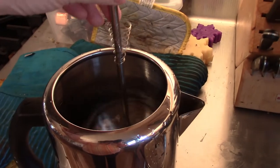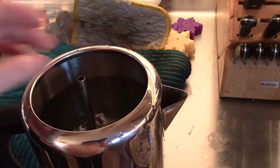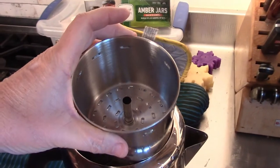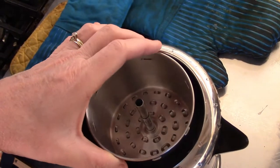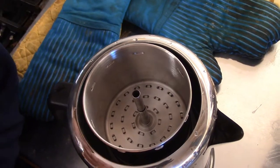From what I understand, I'm going to take this contraption, put it down inside, then I'm going to set this basket on top of it. And now I'm going to put the ground coffee in.